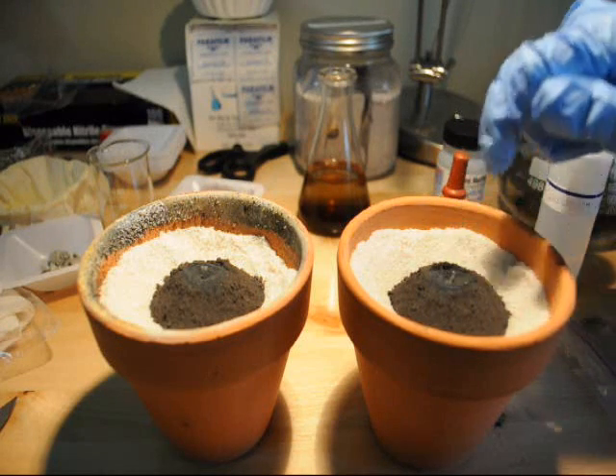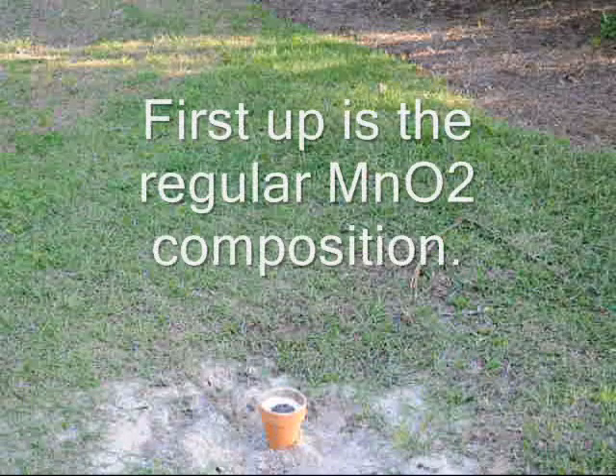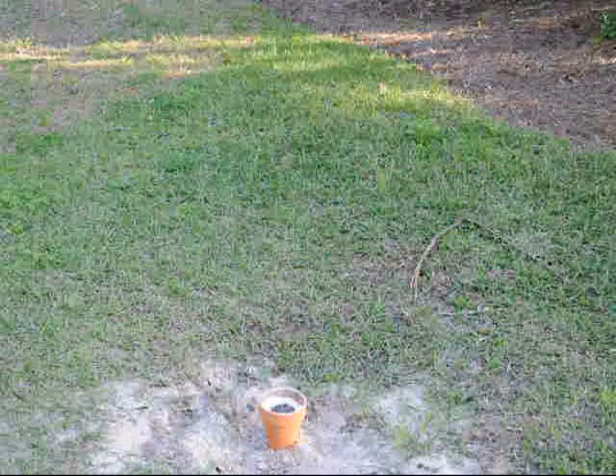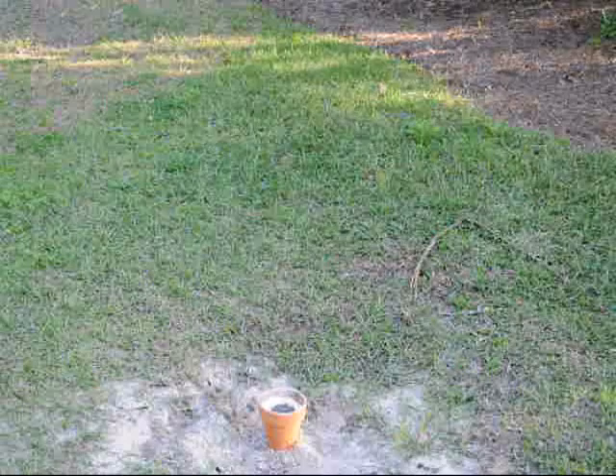So let's take these outside and see what they do. I added a small amount of glycerin and that will react with the permanganate pile on top of the thermite. It should start to smoke in 10 or 20 seconds — there it goes.